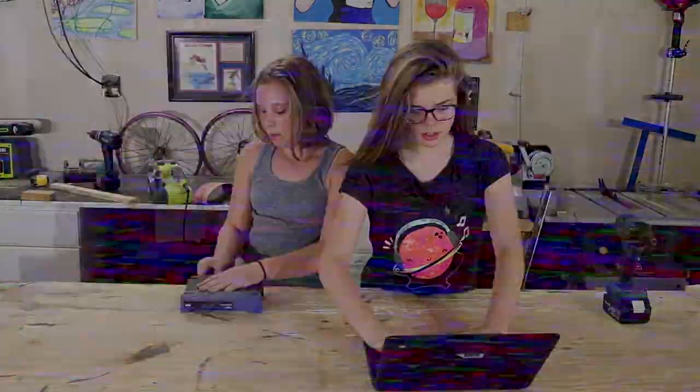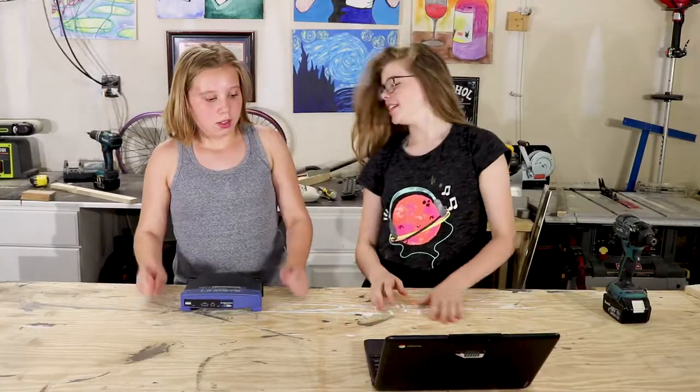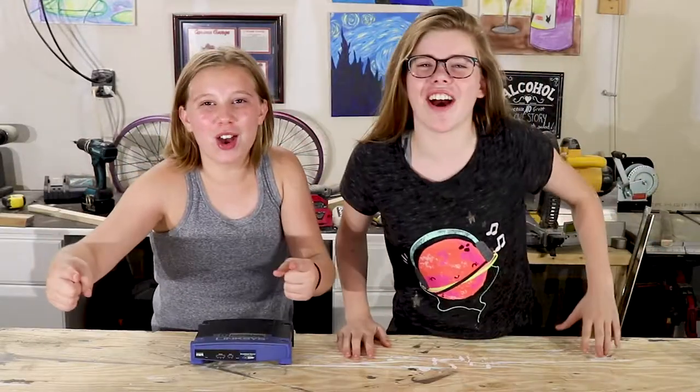Hey, it's Kim. And Garrett. Channel Takeover! I'm Sarah. And I'm Grace.